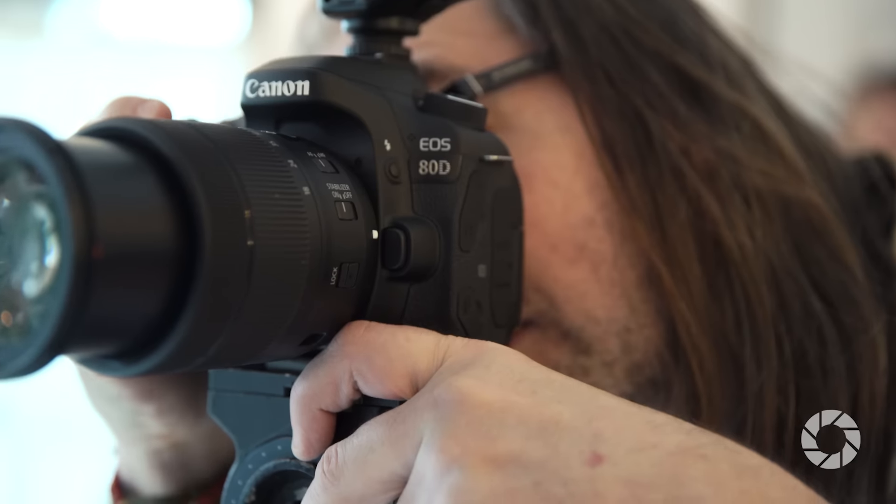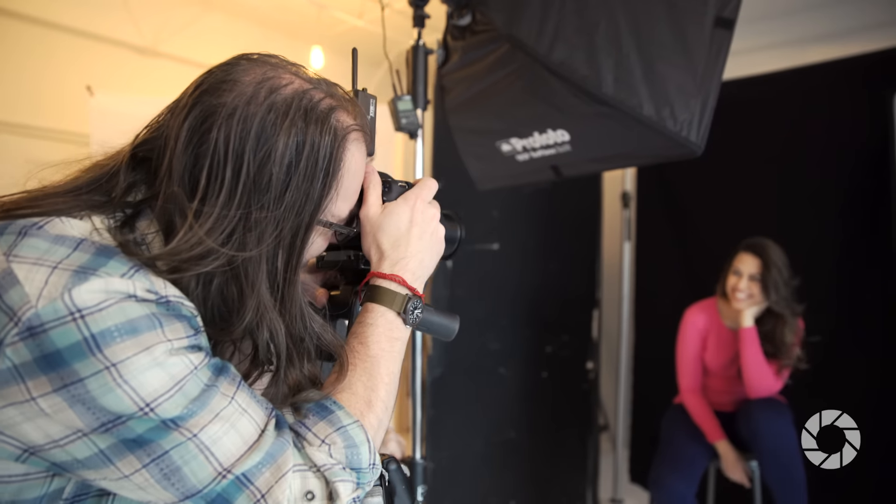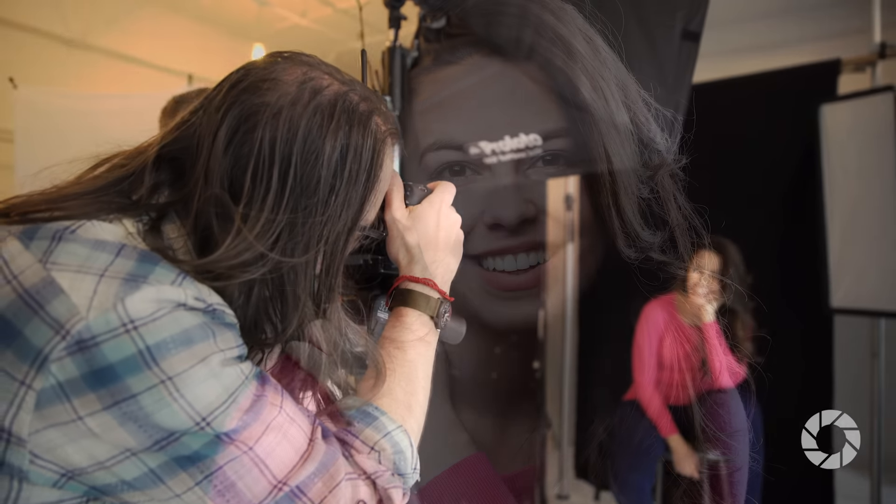Hey, this is Daniel from Adorama. I'm here with Canon's brand-new 80D. This is a great advanced amateur camera. It's good for people that want to shoot really high-resolution photos and also shoot video in 60p.